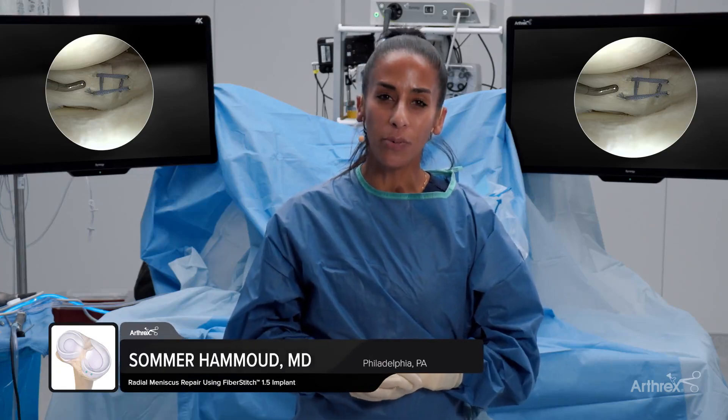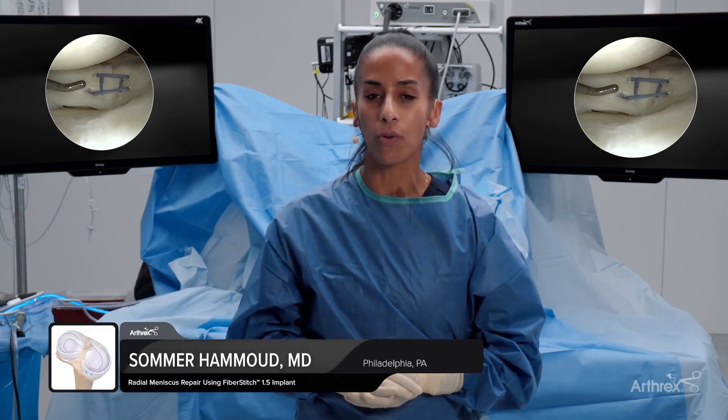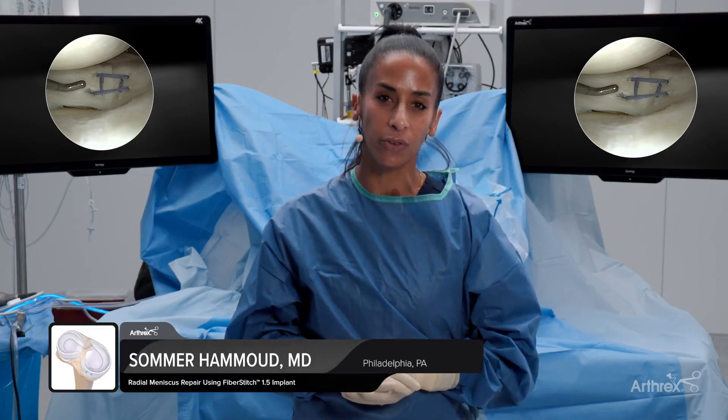Hi, my name is Summer Hamoud. I'm from the Rothman Orthopedic Institute in Philadelphia. Today we're going to demonstrate the repair of a radial meniscus tear utilizing the hashtag suture configuration.